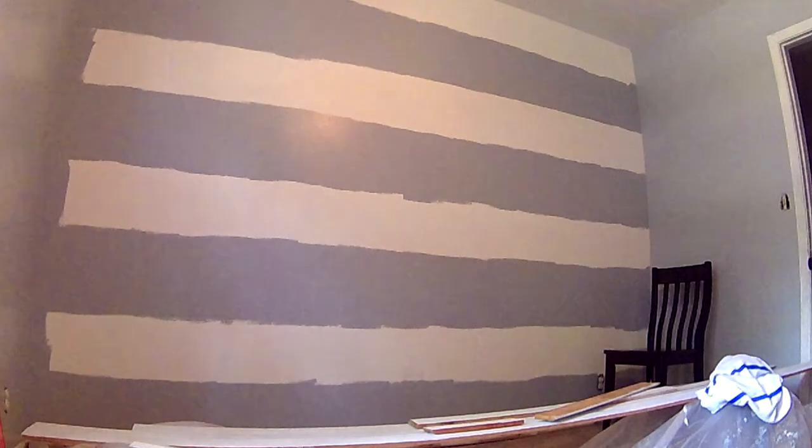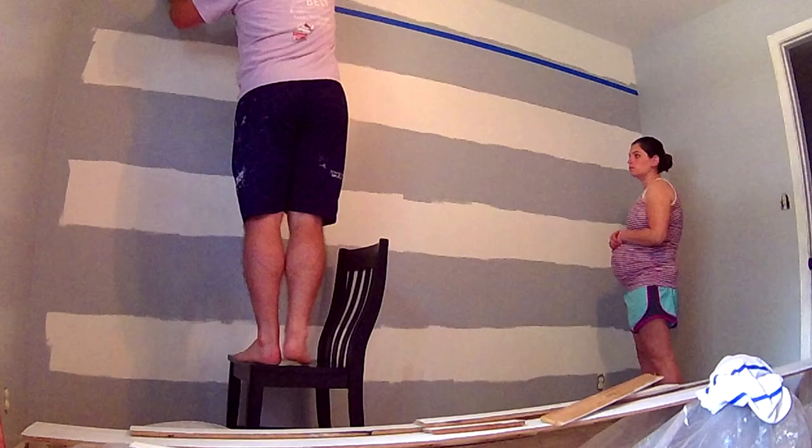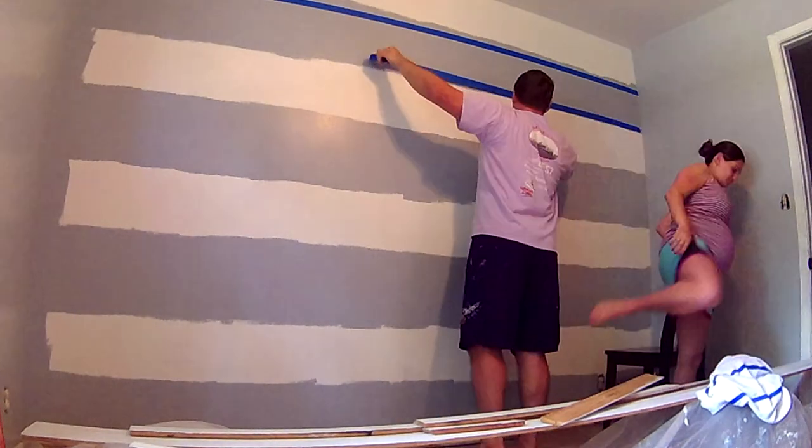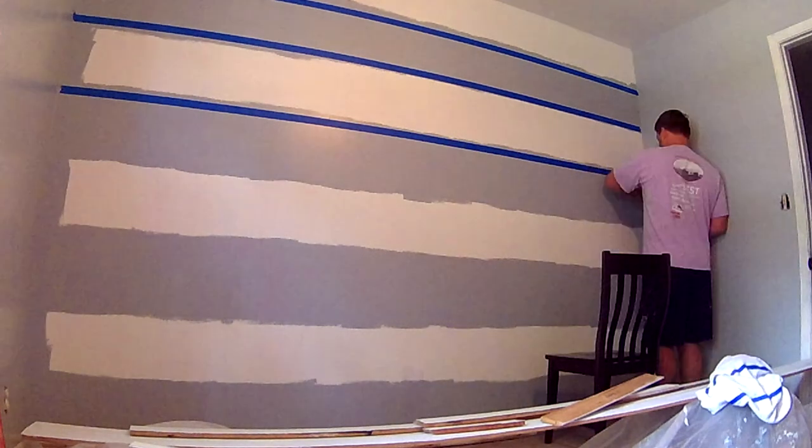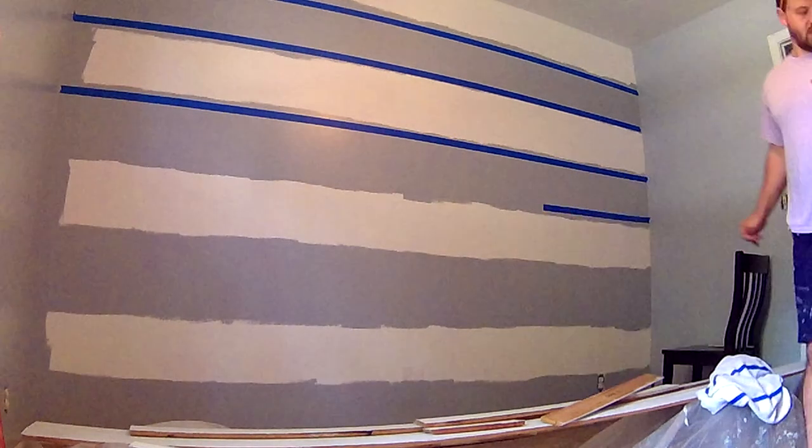I anticipated laying out the tape to be harder than it really was, so I called in my wife for some help, but it ended up being a one-person job. Thanks anyway, sweetheart. And that's where my first roll of tape ran out on me.